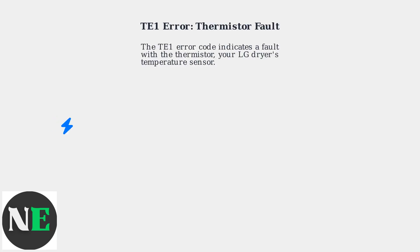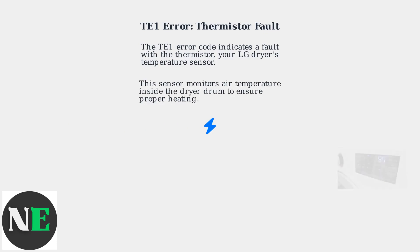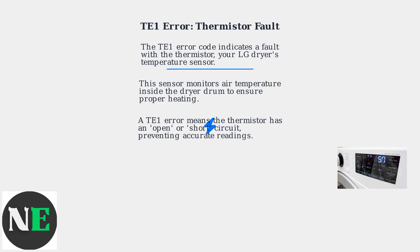The TE1 error code on your LG dryer indicates a fault with the thermistor, the dryer's temperature sensor. This sensor monitors the air temperature inside the dryer drum to ensure proper heating. A TE1 error means the thermistor has an open or short circuit preventing accurate temperature readings.